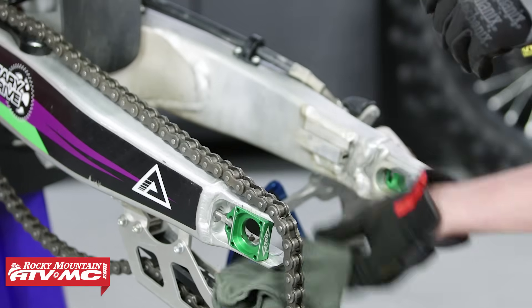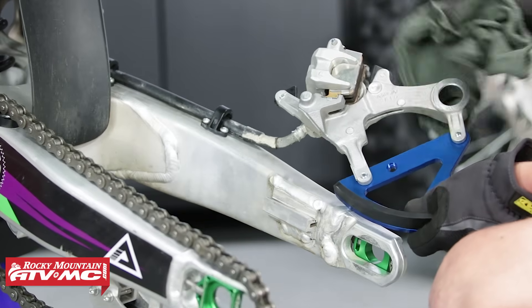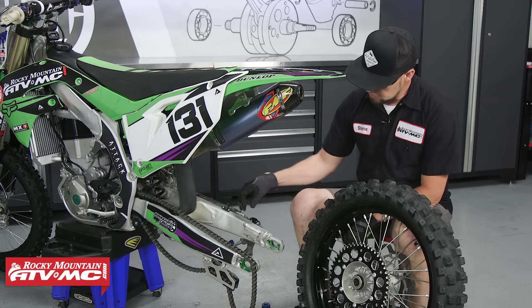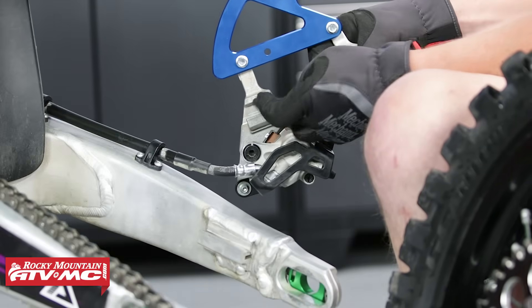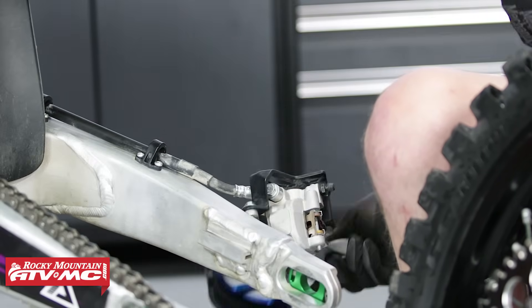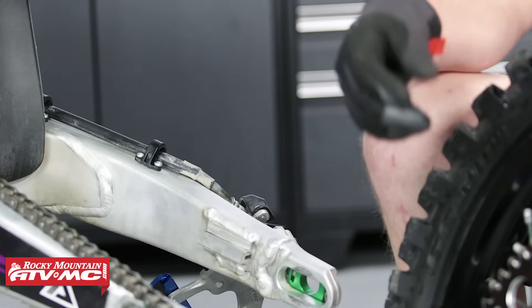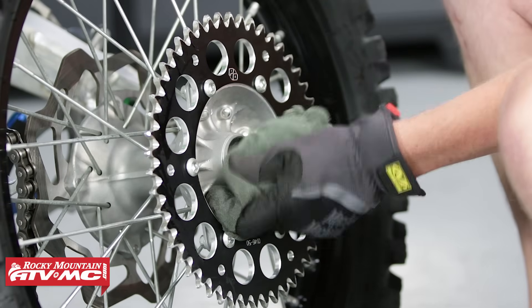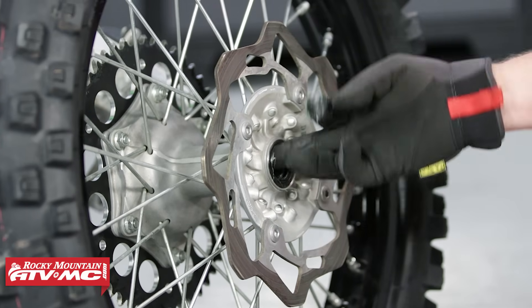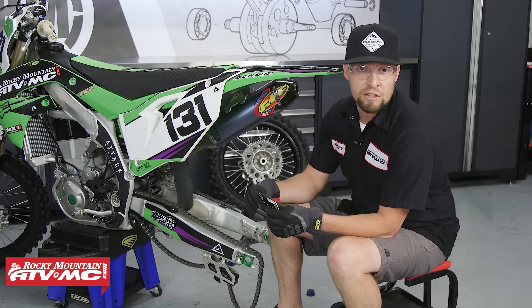Now that we've got the rear wheel removed, let's wipe down and clean all of our parts. This would also be the time you'd want to do any maintenance or repairs. We need to inspect the swing arm, especially where the caliper rides back and forth and where it slides on the swing arm. You can check your brake pads, the spots where your axle goes through, and then we want to check our wheel spacers, bearings, and seals. We have kits here at Rocky Mountain ATV MC that you can use to replace those — they're pretty easy to do. If you have damaged chain adjusters, we have a video you should check out on how to fix your damaged chain adjuster bolts.